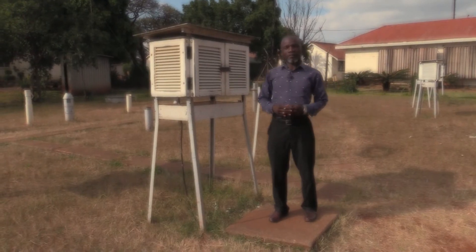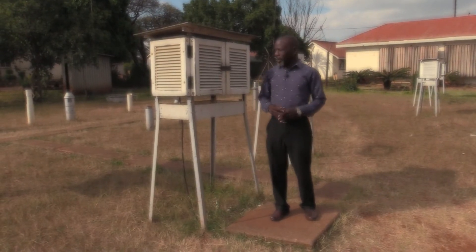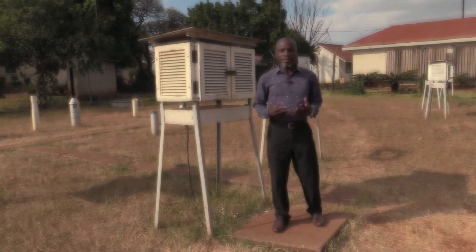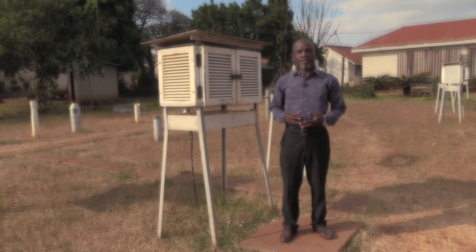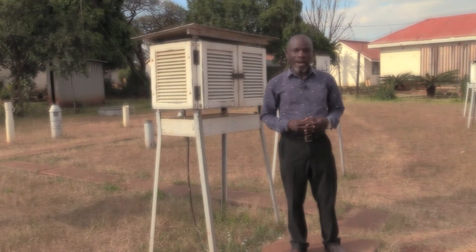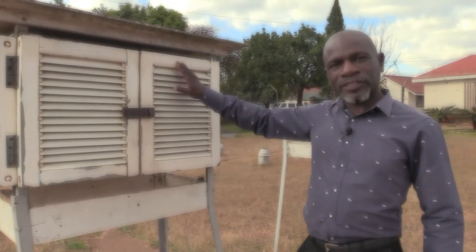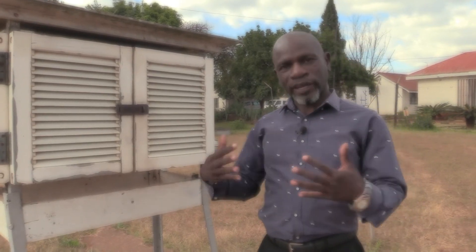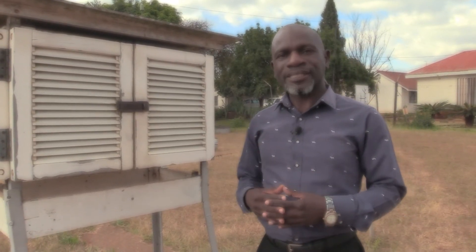It stands at a height of 1.25 meters above ground. It is used as an enclosure to house meteorological instruments such as thermometers, thermographs, hydrographs, or thermal hydrographs. The louvered sides ensure free circulation of air around the instruments inside the Stevenson screen.